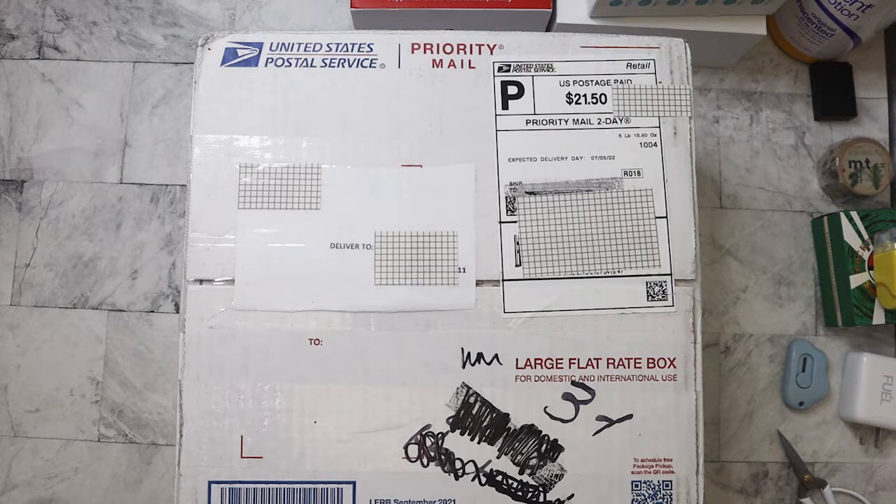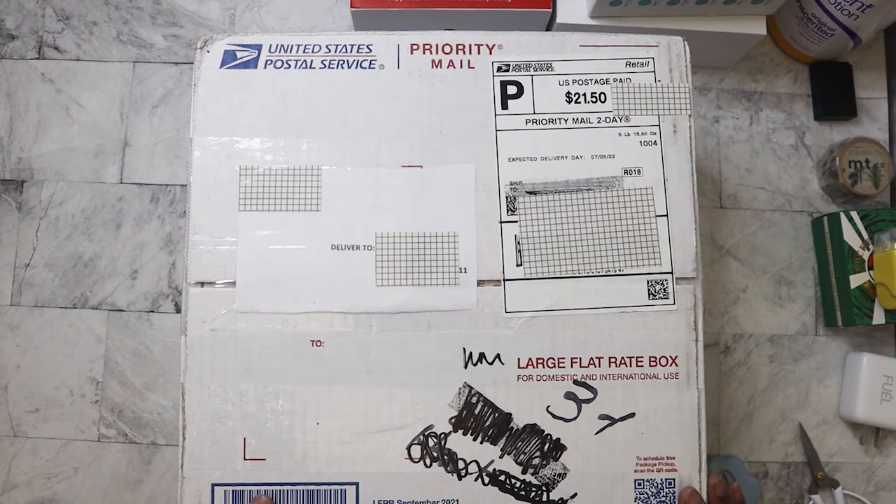Hi everyone, long time no see. Today I'm going to unbox some happy mail from my good friend Clarissa, otherwise known as Cara Mia's Corner here on YouTube. We've been long time real life friends, and every year we always send each other packages. This one is probably my birthday box — I just celebrated my birthday on June 24th. I'm hoping to have this video up on the 4th of July, so happy 4th of July to everybody!